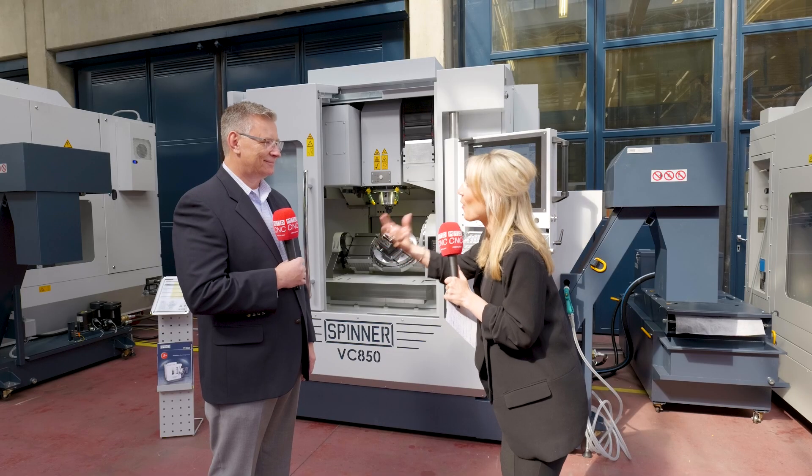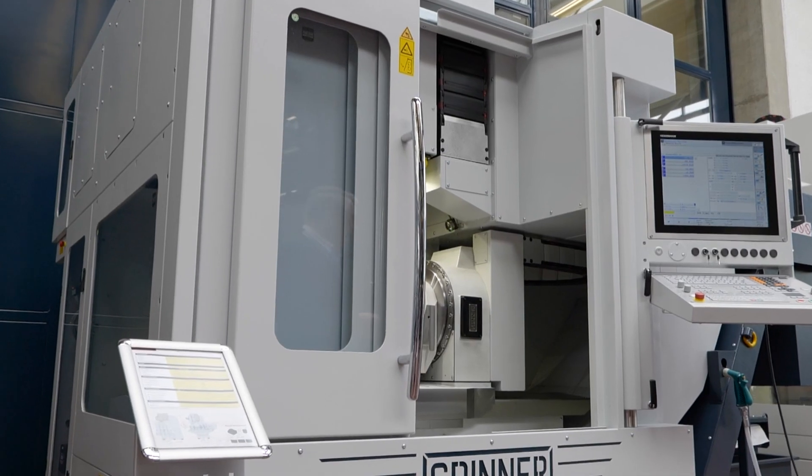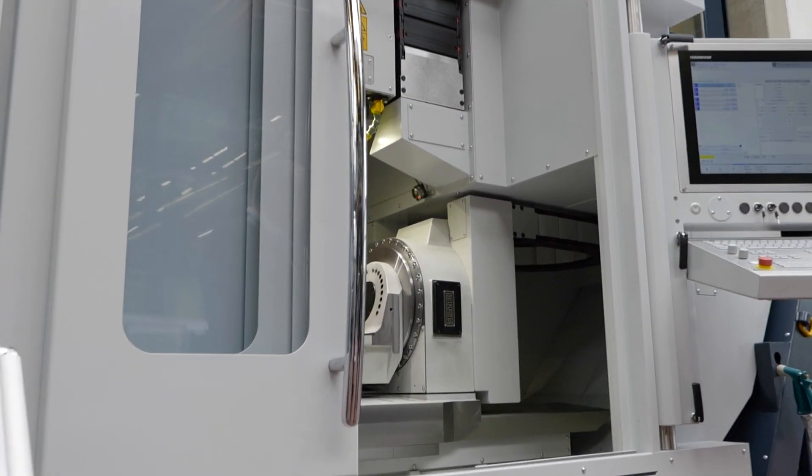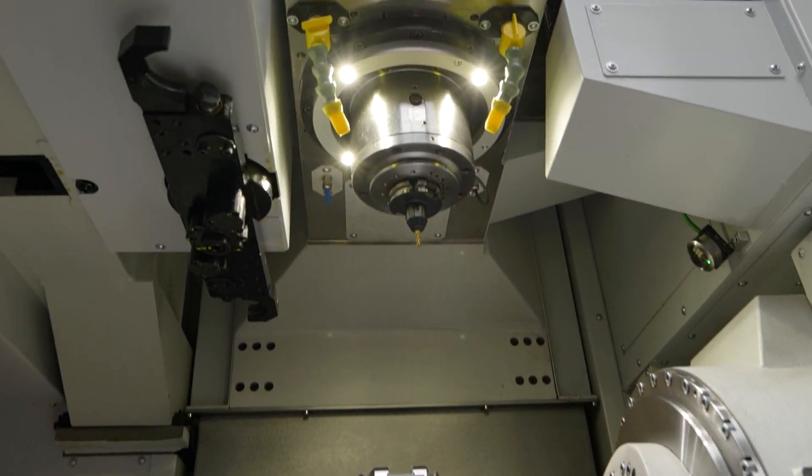Who is buying this machine and what for? This machine can be used in prototype shops or full production applications — job shops all the way up to aerospace, medical, die-mold, and automotive. You're really only limited by the part size the machine will accept.